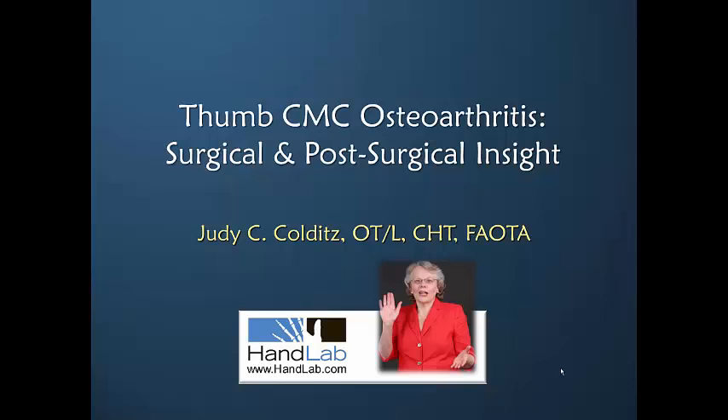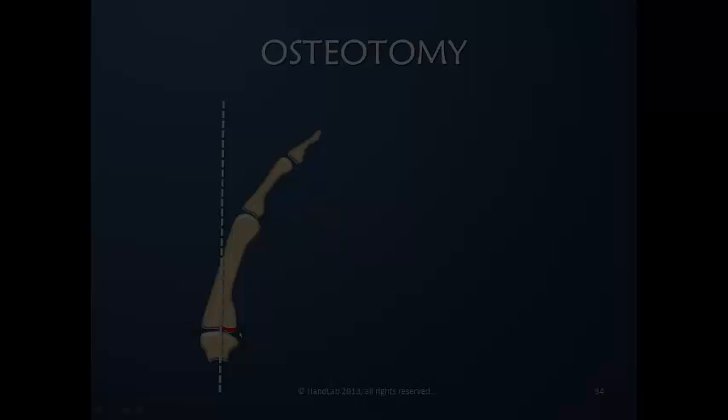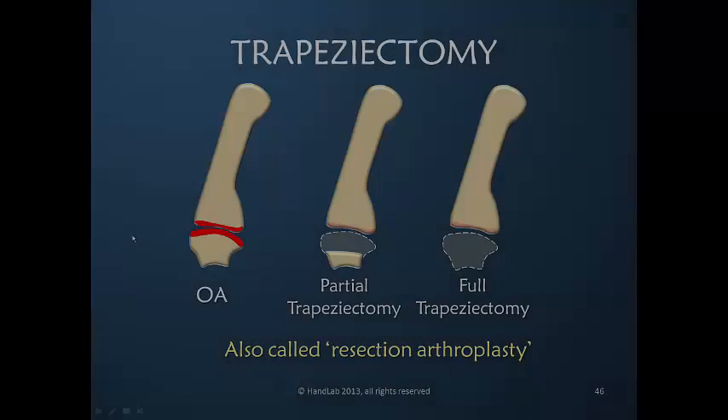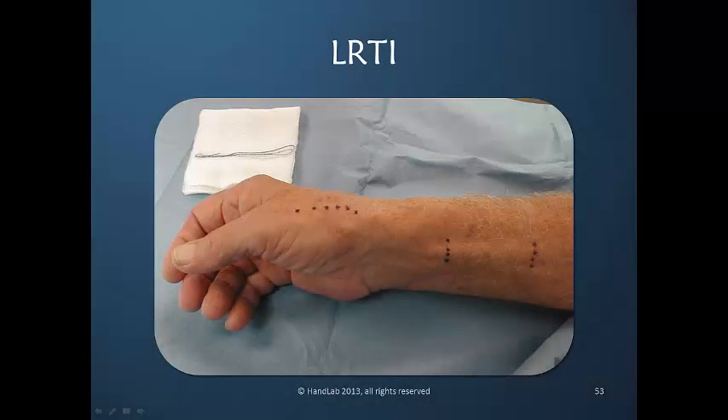Welcome to Thumb CMC Osteoarthritis. Surgical and post-surgical insight: the trapezium is removed, but there's something else put in place. With an osteotomy, we want to change the pressure on the volar lip. The focus of a trapeziectomy is to remove the articular surface. There are a variety of specific LRTI techniques.